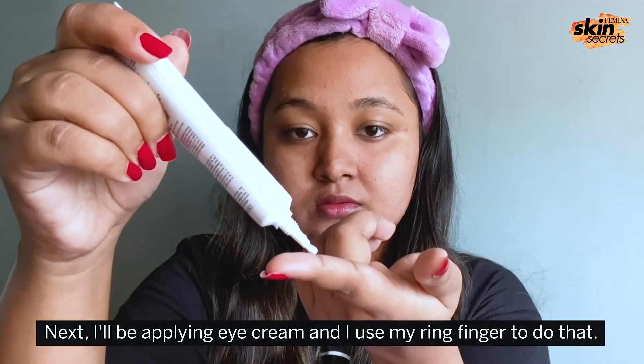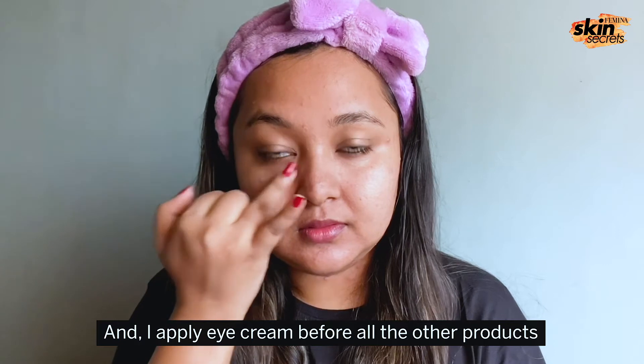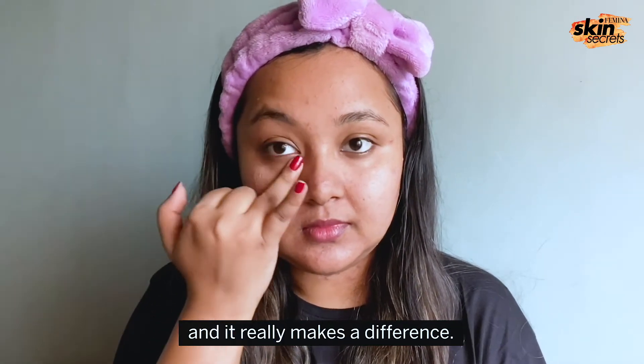Next, I'll be applying eye cream and I use my ring finger always to do that. I apply eye cream before all the other products and it really makes a difference.